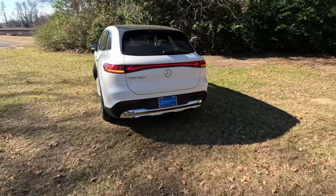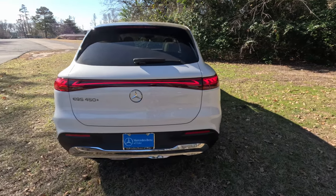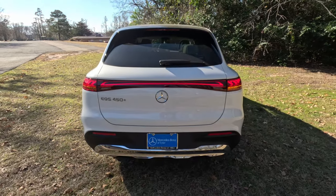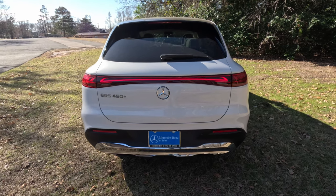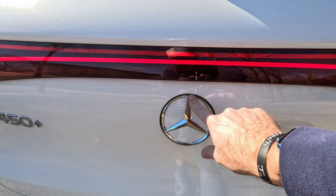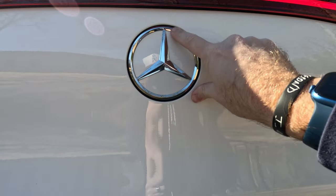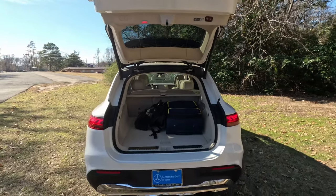Moving around to the back — much like the front, we get a full-width LED light running all the way across, plus LED running lights. The turn signals are actually amber in color, giving it a nice upscale European look. You may be wondering how to get into the rear hatch and where the rear camera is — the answer to both is right under here. You push up on this for the rear hatch release, and when you put the vehicle in reverse, this also pops out to reveal the camera.